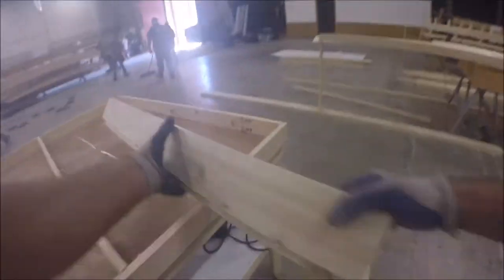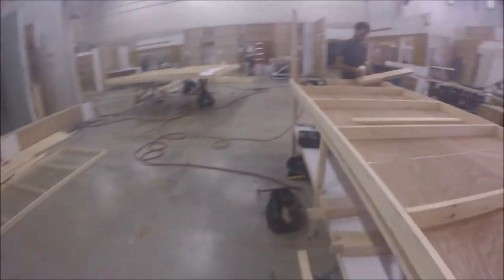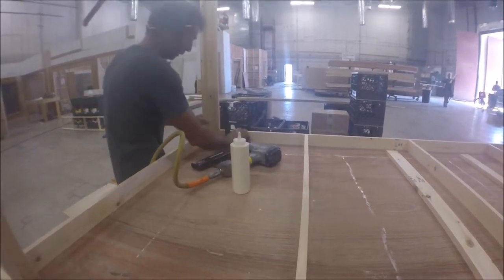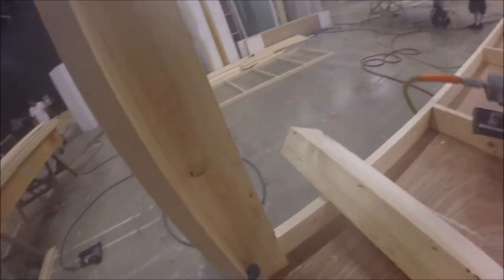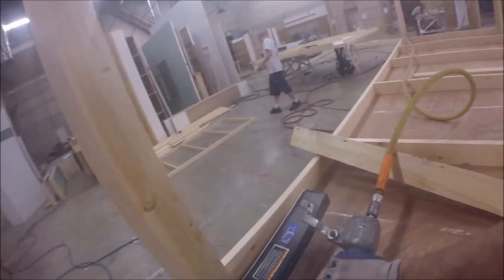Now I'm going to turn this ladder flat we just built into a table, and I'll show you how to do that. Add glue to each one of the legs, put a square to it, make sure it's straight up and down. We're using an M2 gun right here with inch and a quarter staples so they don't go through the wood on the other side.